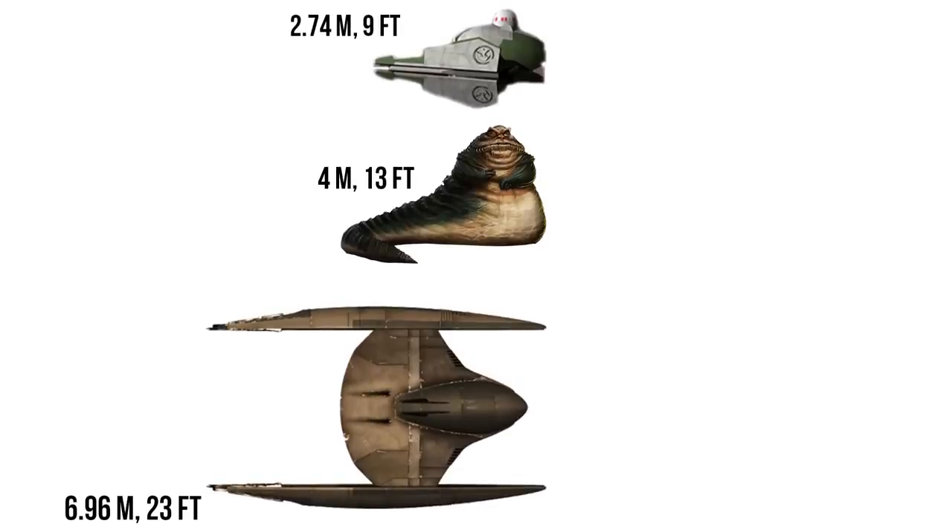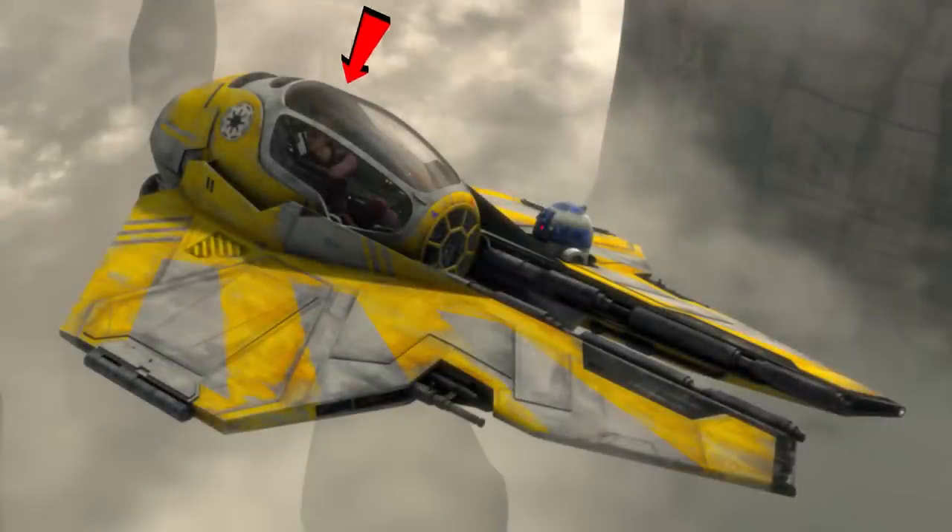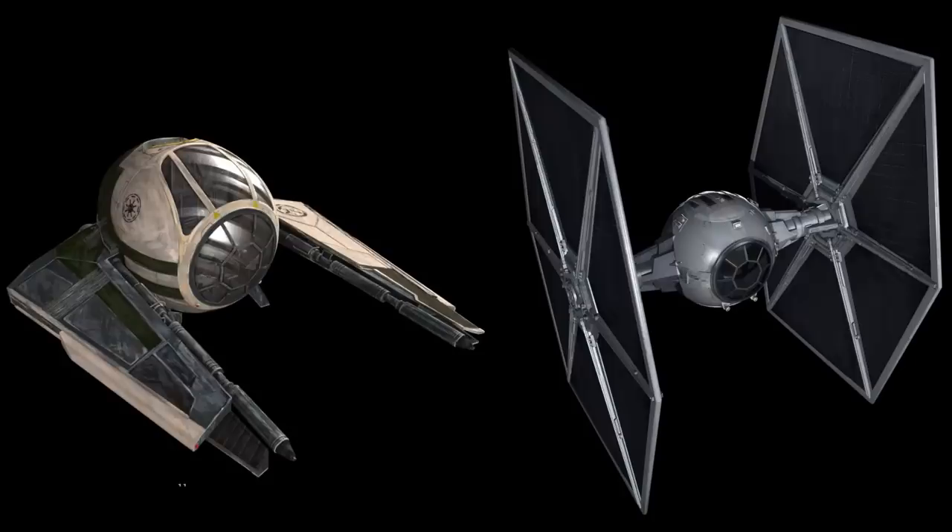Even the cockpit design was changed from the ETA-2. Although the Jedi Starfighter does have this elongated sphere that ends in an octagonal window, you aren't crazy for thinking Yoda's looks a lot like a TIE Fighter.